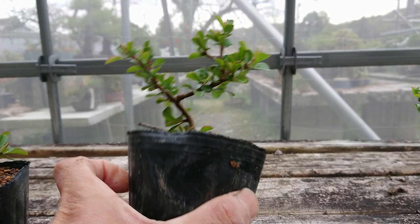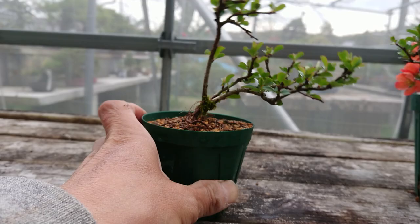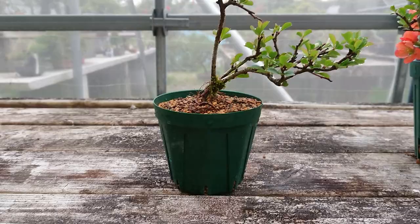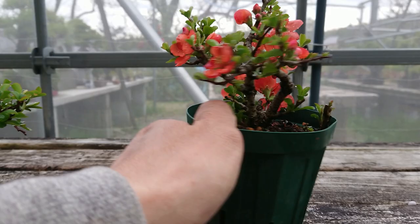Okay, this one becomes this one, and after that you put it into a slit pot. After that, in six years it will be like this size.